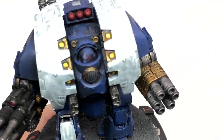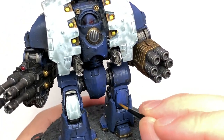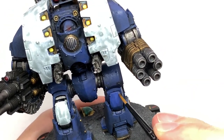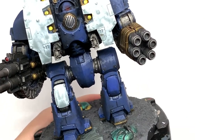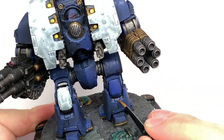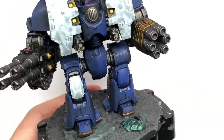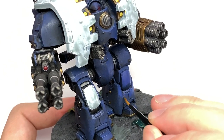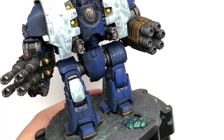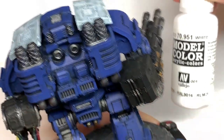Working on the blue again now, we're going to use Citadel Macragge Blue and start reapplying the colour. Thinking about where the light is coming down, the undersides and underside of ridges are going to be shaded, so apply the Macragge Blue to the areas that are going to be catching the most light so you still have those shaded areas on display. The underside of the armour on the groin and the area under the cockpit will be a lot darker than the top of the shoulders.